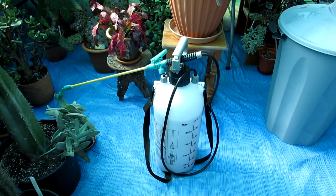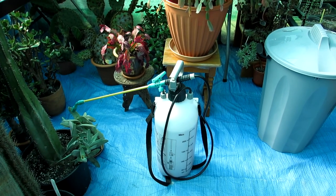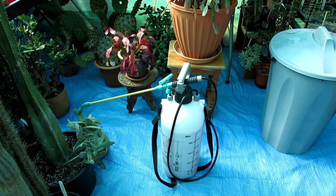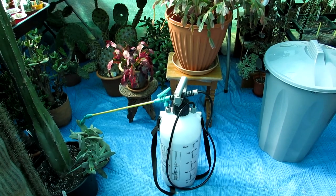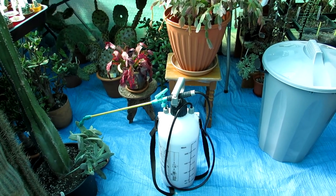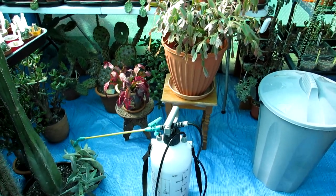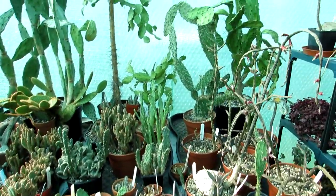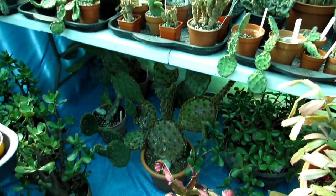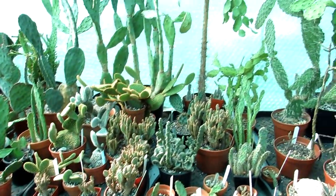So that's a little bit about the Opuntia prickly pears. I've got the water pump here and I like to use, when I first start them up after the long winter rest, a weak strength of tomato feed. I use a brand called Maxicrop - it's the organic Maxicrop fertilizer. You can use any good quality cactus and succulent feed or tomato feed; Tomorite is another really good one. The reason I use tomato feed is because it's high in potassium and it helps encourage flowering.